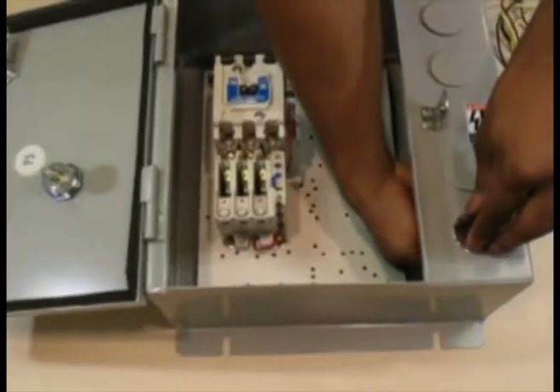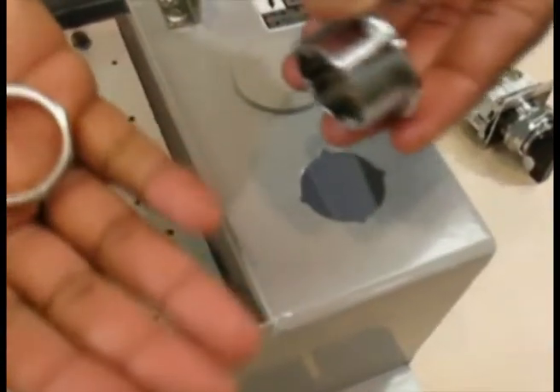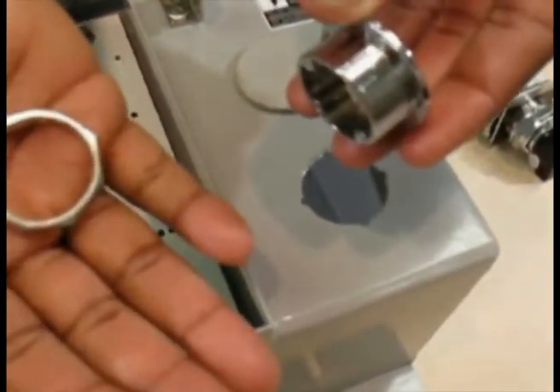Step one in installing the C400T9A and C400T10A kit is to screw off the nut on the inside of the flange connected to the hole plugs. Discard the two hole plugs.